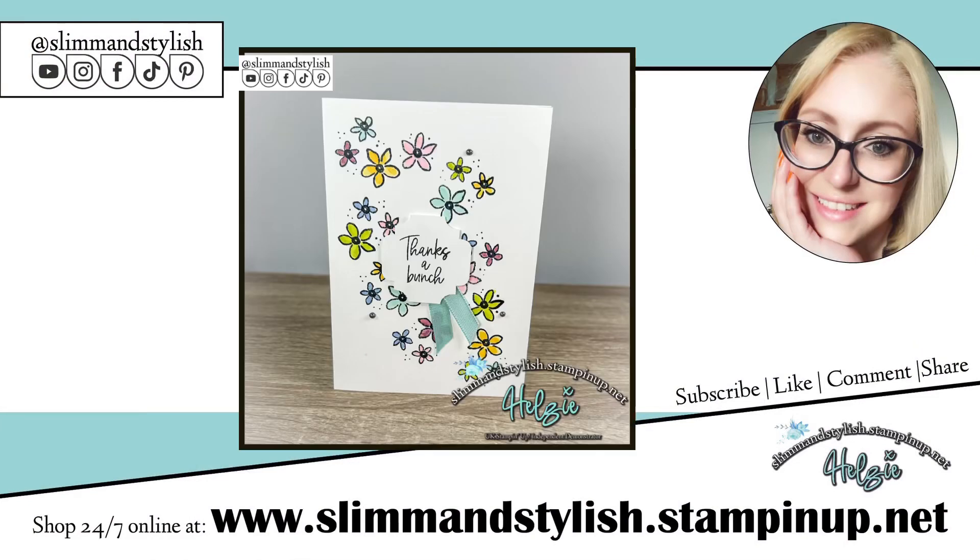Here's the finished project — thank you for joining me, I do hope you enjoyed the video. Everything I've used today is available from slimandstylish.stampingup.net. If you enjoyed the video please drop me a like or leave a comment, and if you're new to the channel please subscribe and come back for more content. I also have an Instagram page I'm trying to grow — it's at slimandstylish — and every like or follow helps. Thanks everybody for joining me, I hope you have a lovely rest of the day, bye!